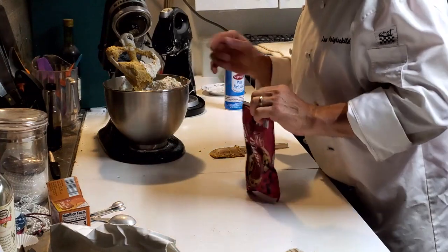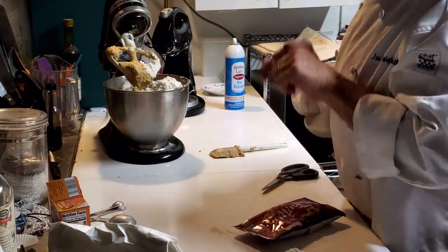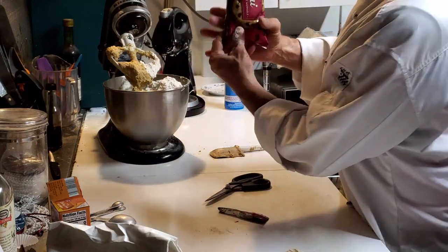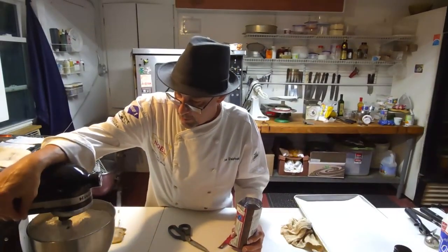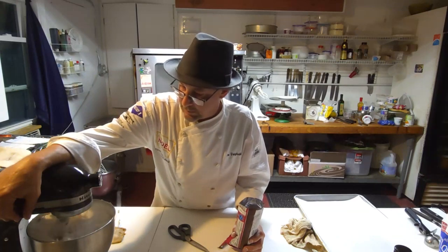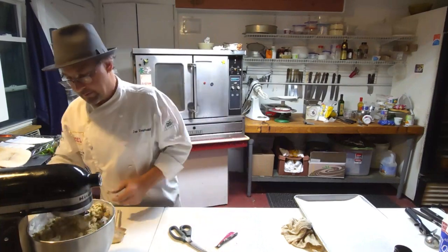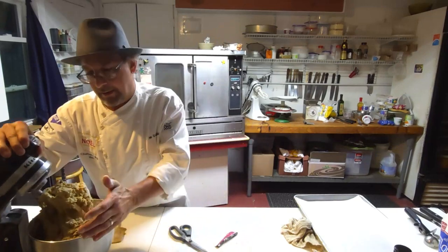Now we're going to need to add some chocolate chips, but I want to mix some of that flour in first. I like to use mini chips because I like lots of chips throughout — that's just me. Some people like to use the big chips and use a few less. This is a 12-ounce package; I want to use 8 ounces. I want to jog my mixer first so I don't puff my flour away. Now that the mixer is working, we can add our chocolate chips. A little scrape.